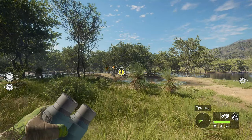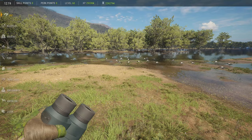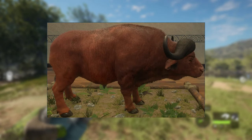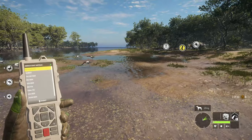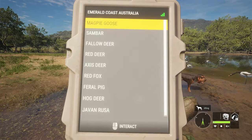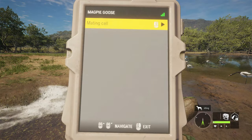Since the devs announced the electric collar, all I've been thinking about was how to use it properly. In case you didn't know, you can hunt anything from birds all the way to cape buffalo. Here's how it works: you place the collar at the desired location, then with the remote control in your hand you choose what sound to make — super easy.